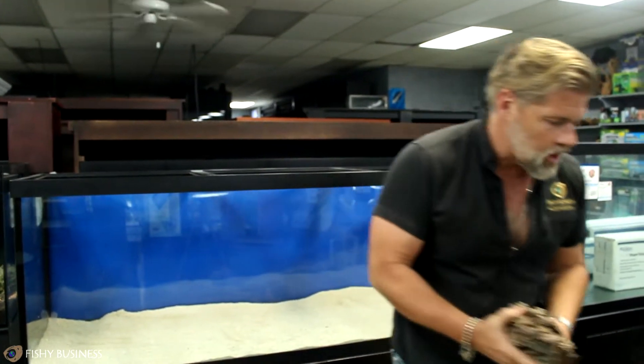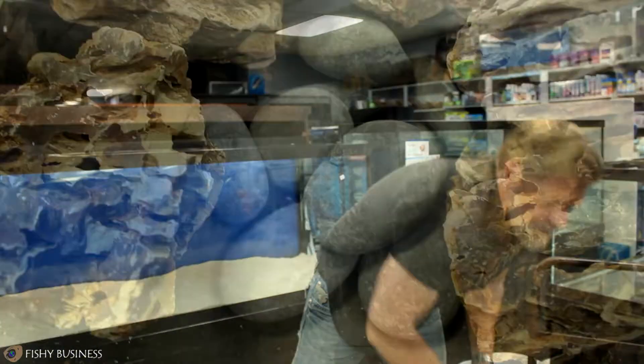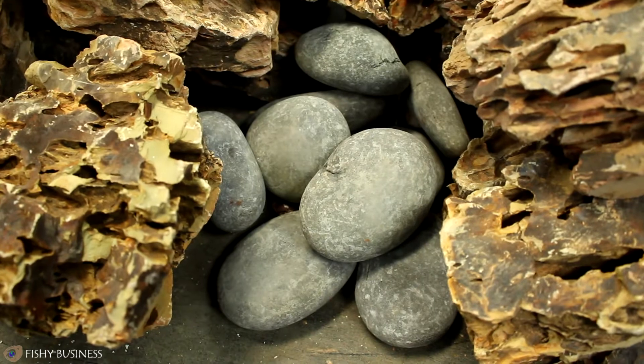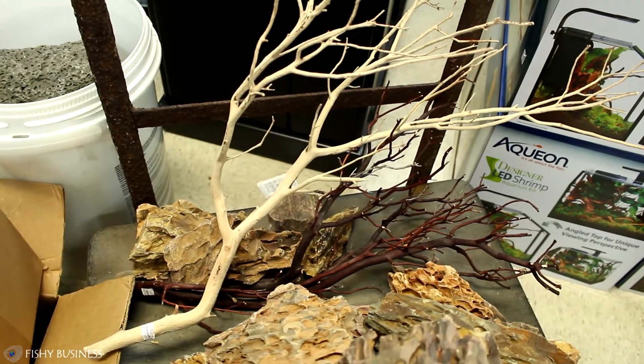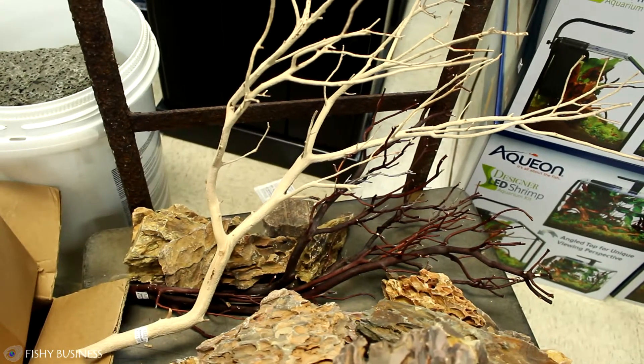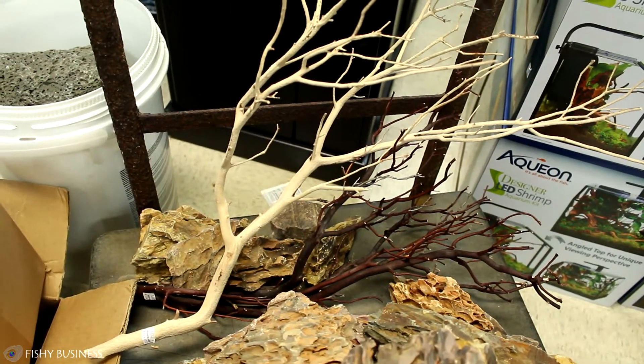I've got the dragon rock, I've got some pebbles that I may or may not use as a path — I haven't overly thought this out — and I have some branches to give it a different type of texture. I don't know that we'll use these, but we've got them if we want to.